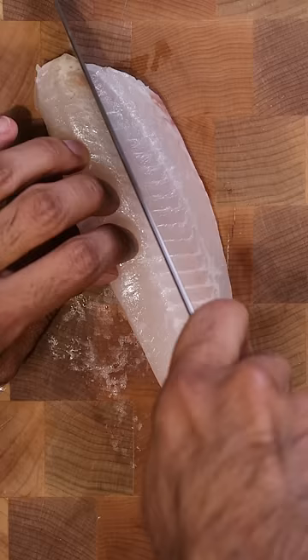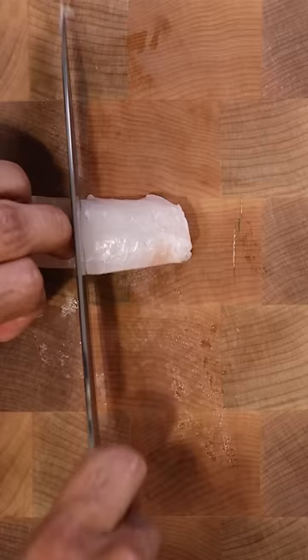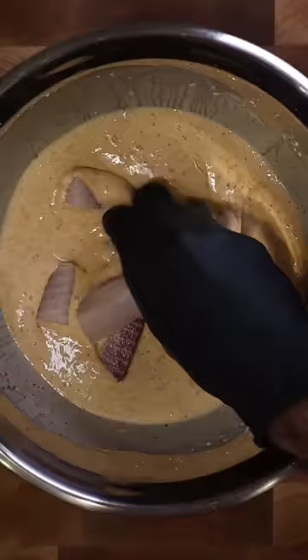Now for the fish, you can use any white fish — I'm using tilapia — and I'll chop it up into small bite-sized pieces and coat it in the pakora batter.